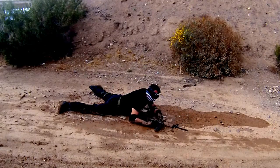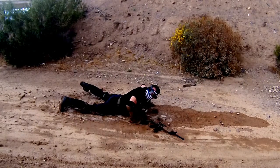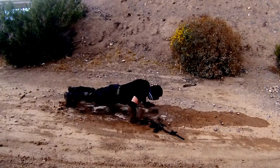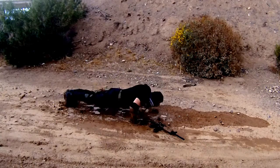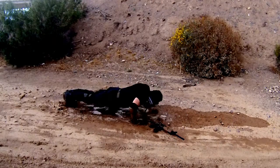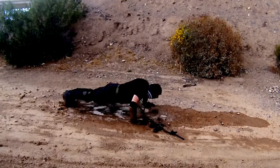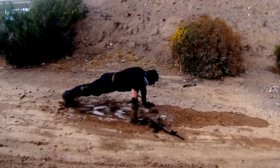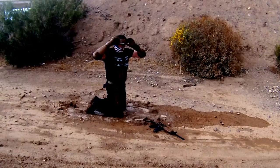We're going to do twenty push-ups — let's just do ten. One in the mud. Okay, now I need to see. Now we go shoot.